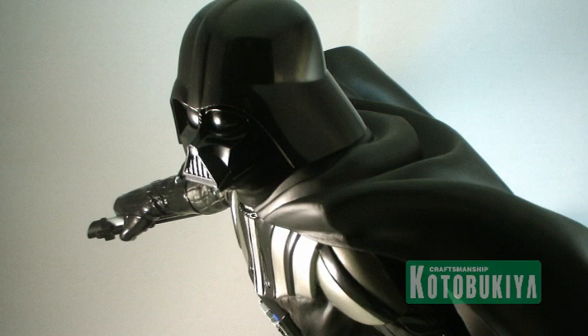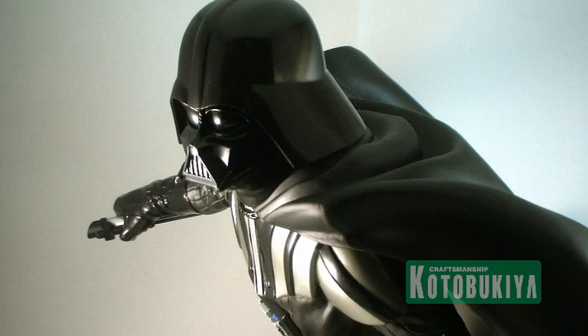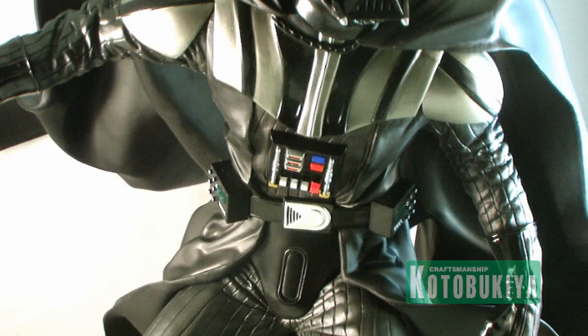Of course, looking at the sculpt itself — this is typical Kotobukiya — this thing looks incredible. The details are absolutely amazing, from the glossy black of the helmet, gloves, and boots to the flatter leather-like look of the pants, and then you've got the beautiful flowing cape that just looks like it's in action. It is an amazing piece.